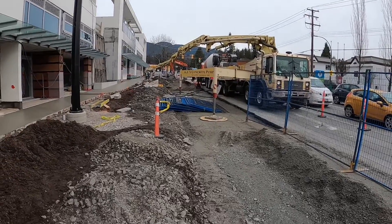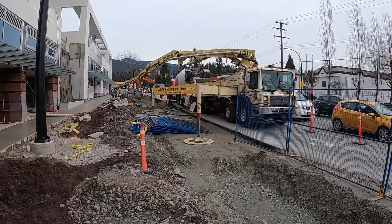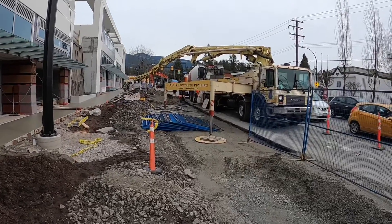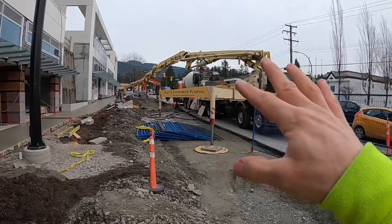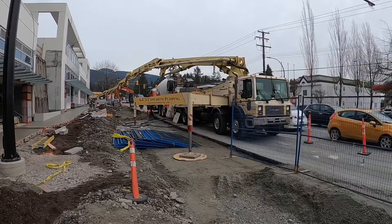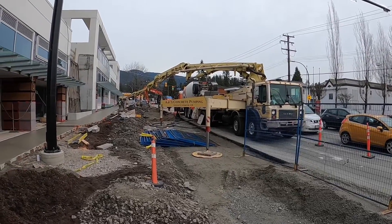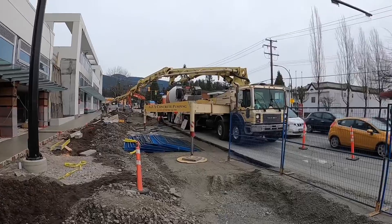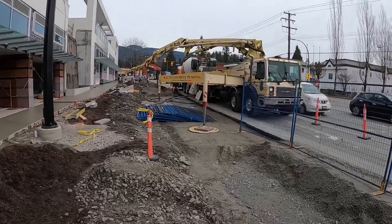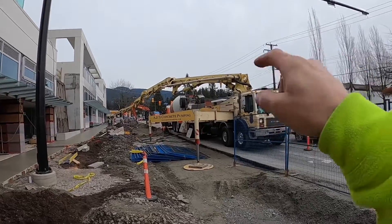All right, so today we're gonna have some fun - we're gonna do a little science experiment here. We're pumping out the last load of concrete, and what we're gonna do when we're all wrapped up is pump back into the mixer, but we're gonna add some brown sugar to the hopper to kill this concrete for days, weeks, months, and eternity hopefully.